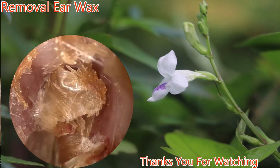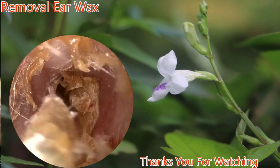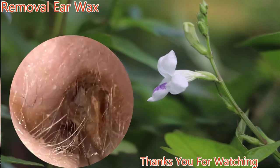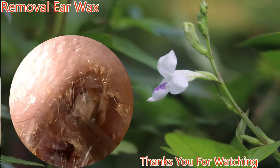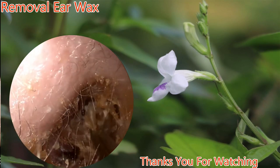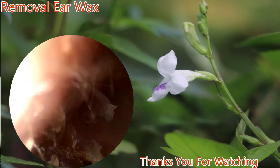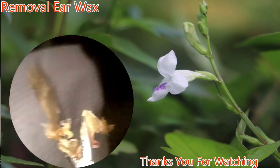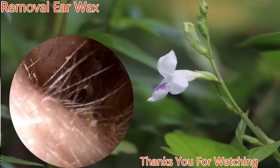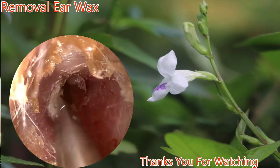This needs to be done very delicately and carefully to avoid ear canal bleeding and significant pain. Alligator forceps now. A few more pieces are left to remove.